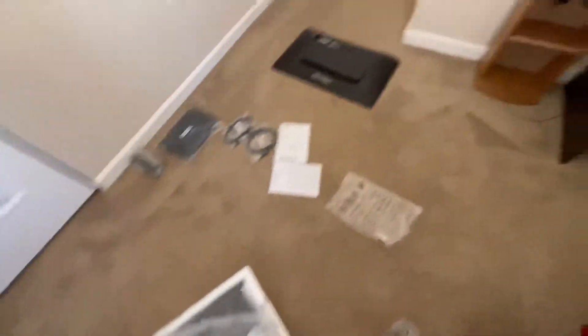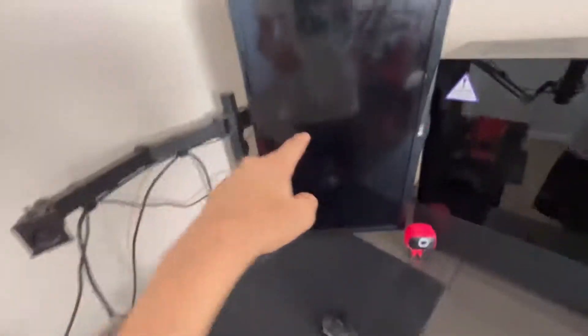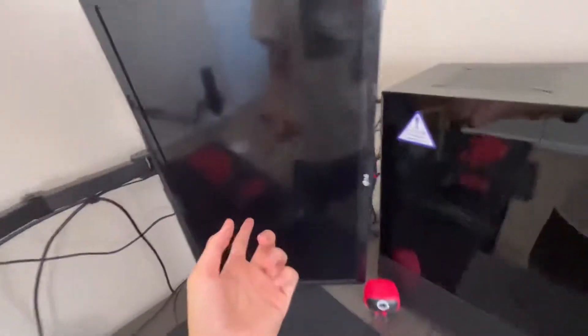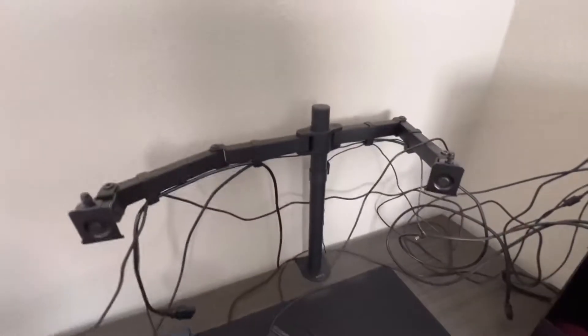Now I'm just gonna leave the new monitor here for a moment and take this other monitor and put it to the side — I'm gonna use that one for my PS4 or something. Actually I'll probably put it in my bedroom so I can chill and play PS4 in there.